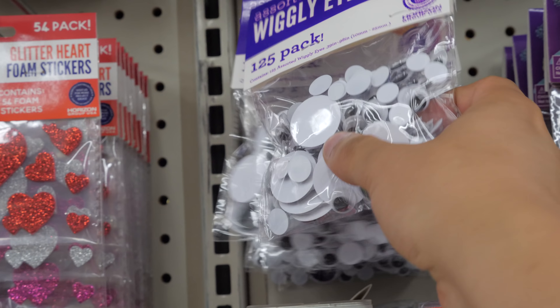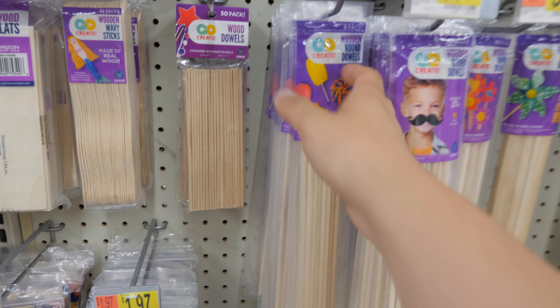And of course, I couldn't pass up on the googly eyes. And then finally, I just needed a wooden stick of sorts that I could put ribbon on. I promise, all of this will make sense in just a moment. It's going to be super, super interesting.